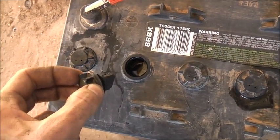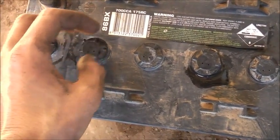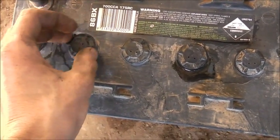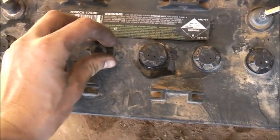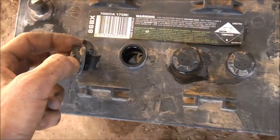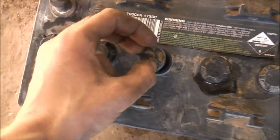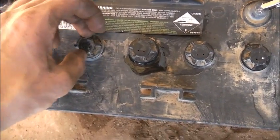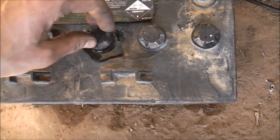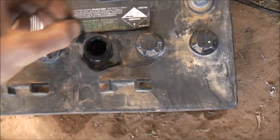Another thing people sometimes do is dump all the old acid and put fresh stuff in there — get rid of all the lead dioxide, all the old greasy gunk that's in there. That can also hinder the battery's performance and how it charges. But if this seems to recover okay and desulfates alright, I might see if I can convert this to an alum battery.